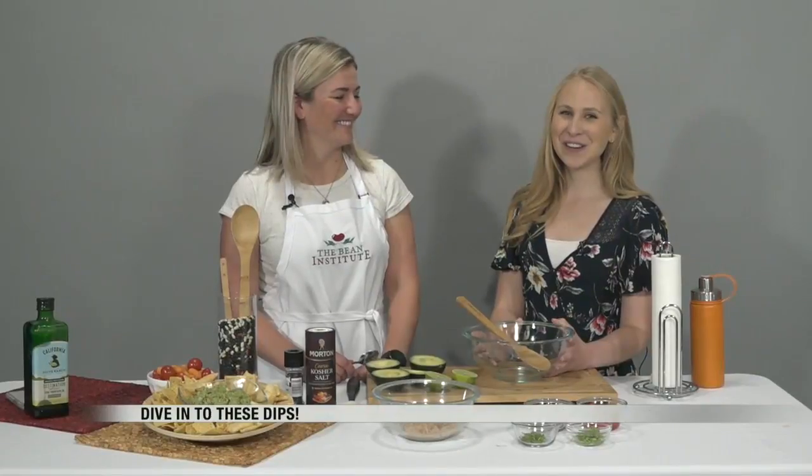Holy guacamole! This next recipe is going to have you eating the whole bag of chips and probably wanting more. In the Valley Today's Abby Furchner is in Studio B this morning cooking up some delicious dips for us. Good morning, Abby. Good morning, Lisa and Jordan.